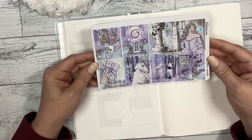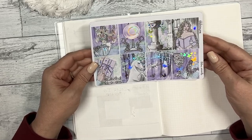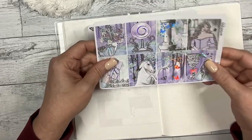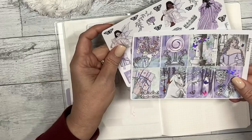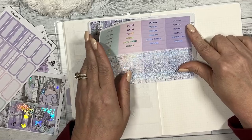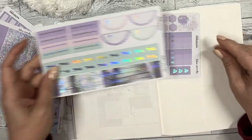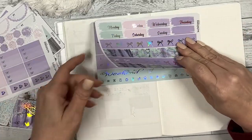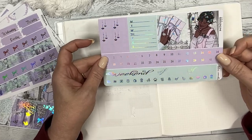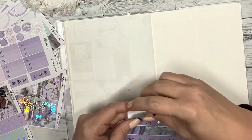I'm going to use the kit Lilac Woods. I wanted something a little bit brighter for the week. I adore this kit — the colors are just gorgeous. I'll just run through the sheets really quick: the full boxes, the deco, the functionals, the script headers, the glitter headers, washy boxes, washy and days, your date covers, weekend, and some more boxes.